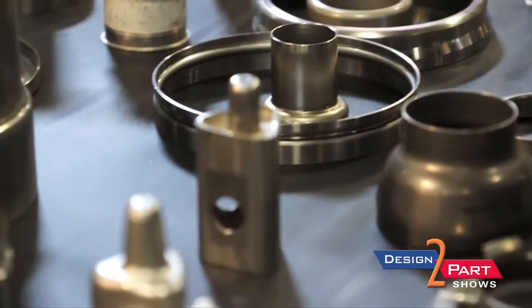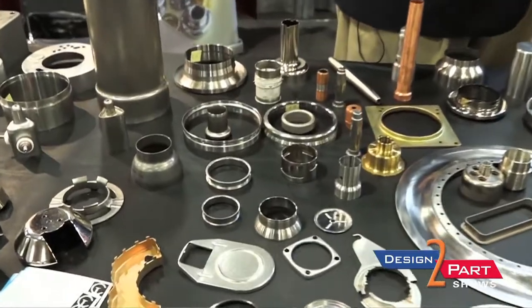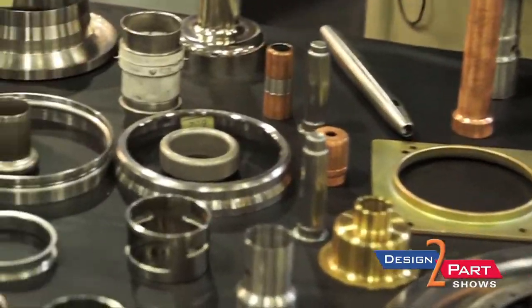Everything is to a customer specification. All U.S. made — we design and manufacture our own product. We make parts ranging from 50 pieces upwards of 15,000. Our predominant business is the x-ray medical industry and aerospace.